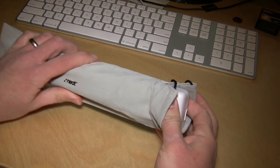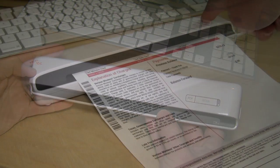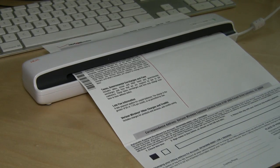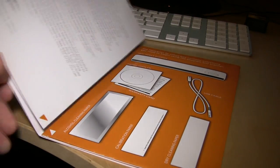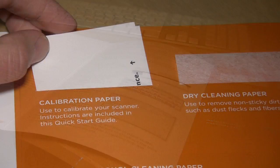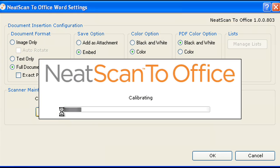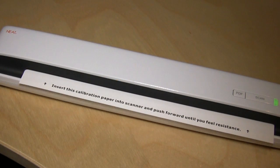Inside the box, you'll of course find the Neat Scanner. It's a relatively portable sheet-fed scanner that can accept single sheets of paper up to eight and a half inches wide. What's most notable is that it's fully powered by USB — you won't need a secondary power supply for it to operate. You'll also find a welcome kit that includes the installation CD, cleaning papers, and the all-important calibration papers. Don't lose your calibration papers because the scanner needs to be recalibrated occasionally, as well as any time you use the scanner on a new PC.